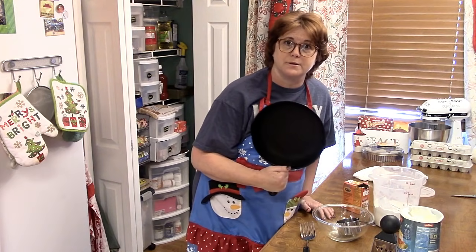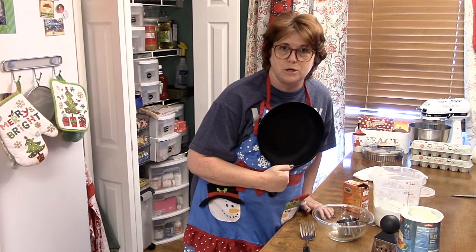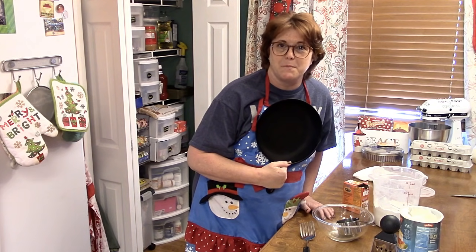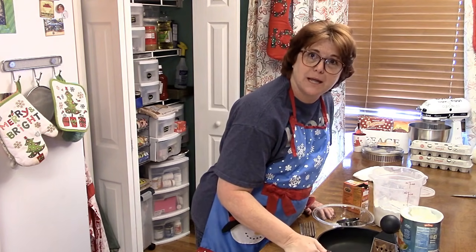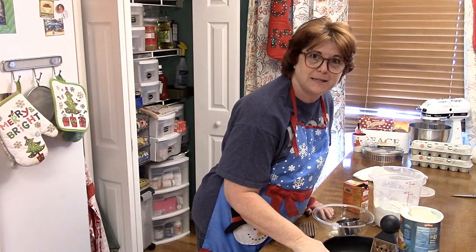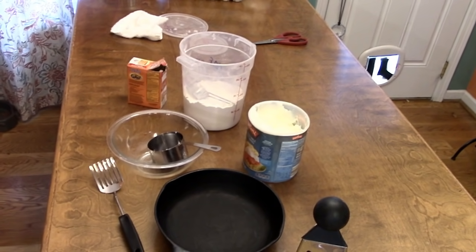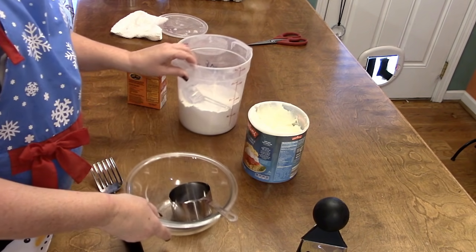You take a 12-inch iron skillet, grease it with some Crisco, make a biscuit dough, and you make a huge biscuit. We like to serve it with gravy, but we're all out of milk and we're snowed in, so we're going to have it with some butter, honey, and table syrup this morning. My sister-in-law made us some homemade jelly too, so I'm going to zoom in and let you guys watch me make this hoe cake.